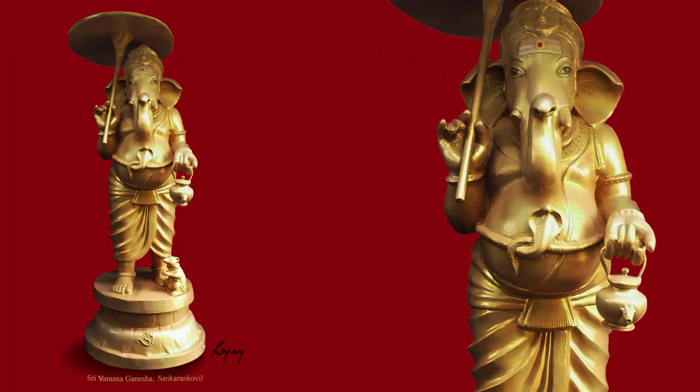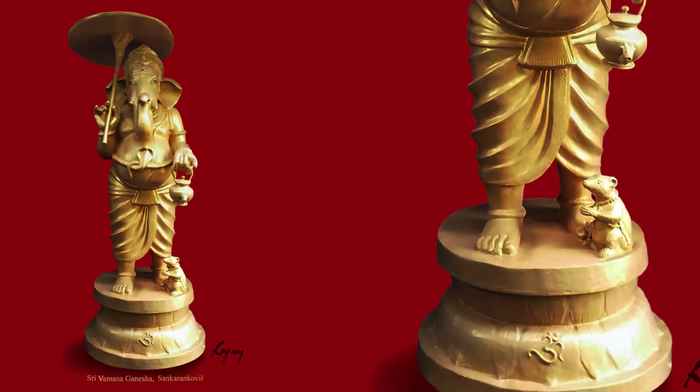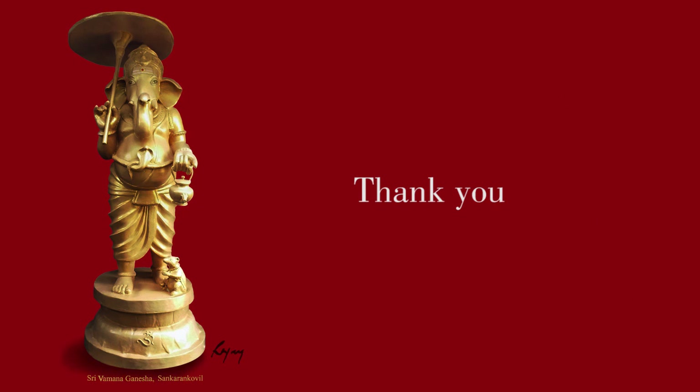I hope you enjoyed the entire process of making a sculpture of Ganesha. Thank you. Do subscribe.